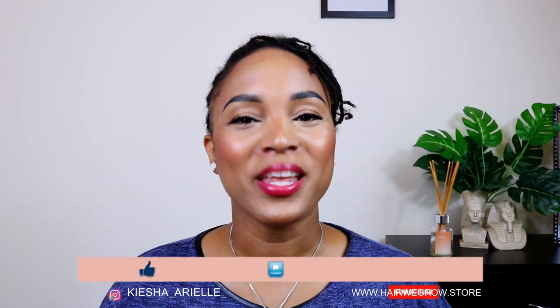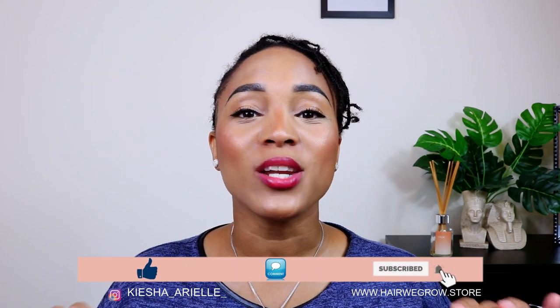What's good guys, it's your girl Keisha Ariel and welcome back to my channel. In today's video I'll be sharing my one week lock update with my braid locks, so let's jump right into it. Now that you guys know why I started my third lock journey, let's jump right into this lock update. It's been a week since I've had these braid locks installed, I've had my first wash day, and I'm ready to share some things I've picked up within the first week of my lock journey.